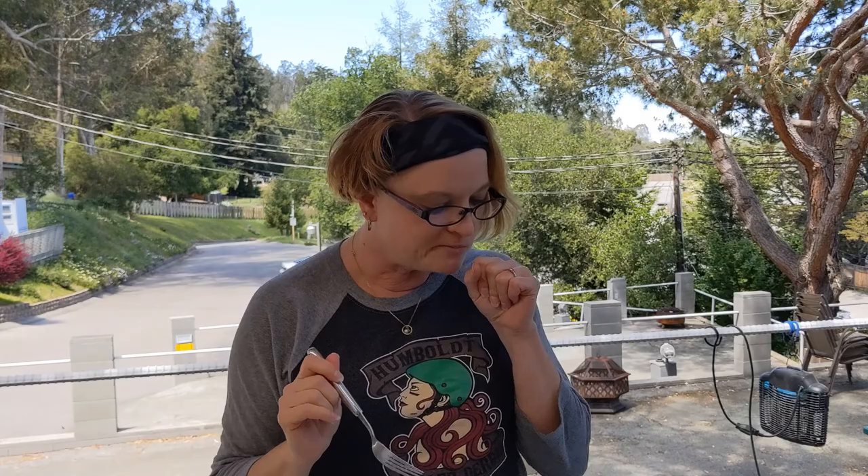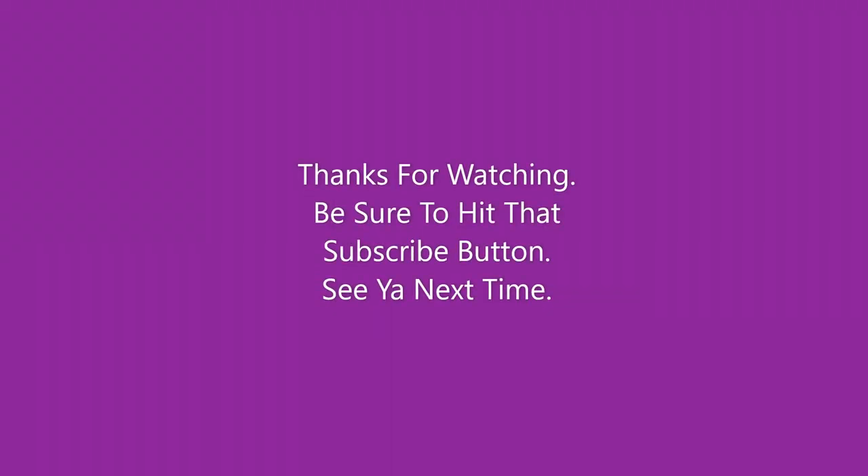They're both perfect — they're so good. Excuse me, that was a big bite! This is Cast Iron Katie, thanks so much for watching. It's amazing!